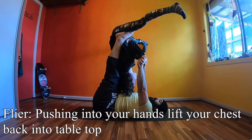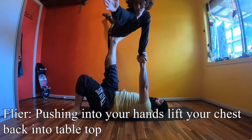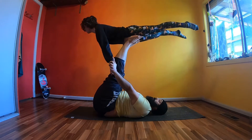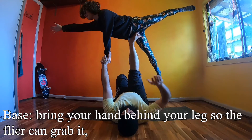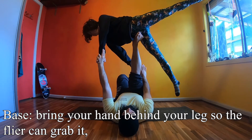To reverse the movement, flyers keep your elbows in front of your chest as you push up into tabletop. Balance on that hip and use that hand to push into your base. Use your free hand to turn your body, pointing towards the back wall. Now you should be in reverse bird.